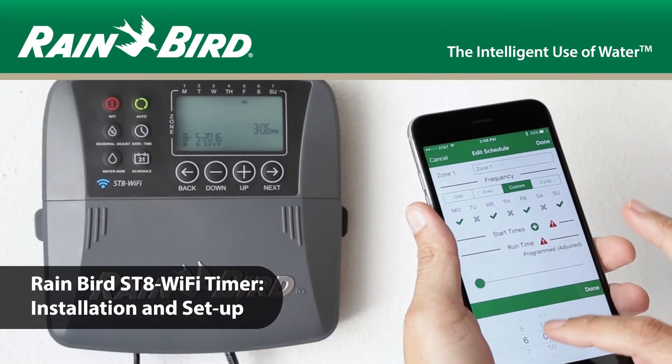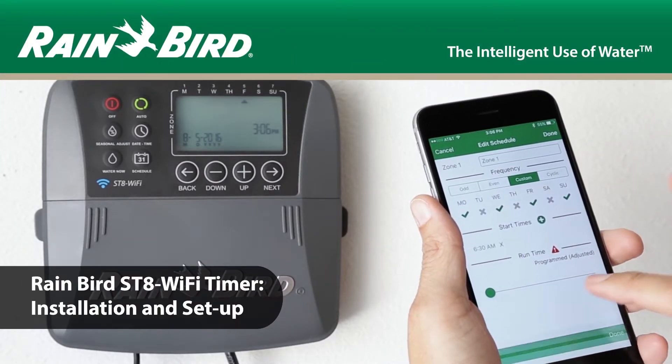This video walks you through the Rainbird ST8 Wi-Fi timer installation and setup.